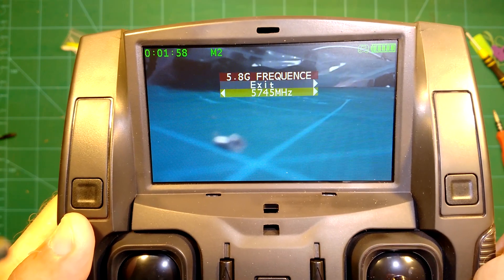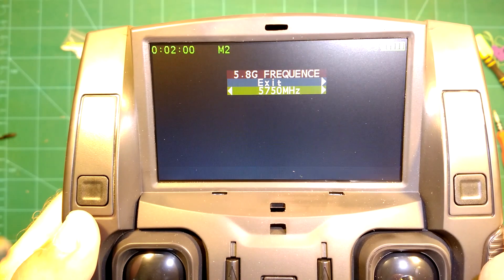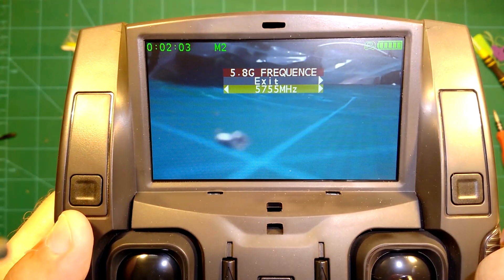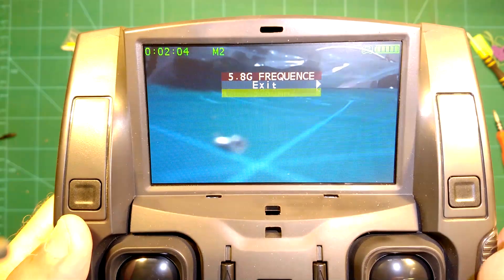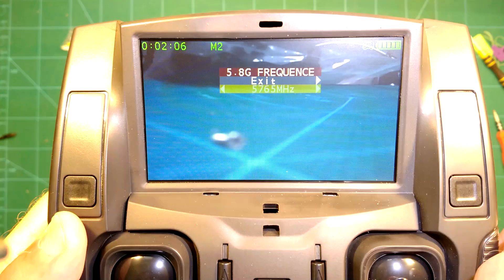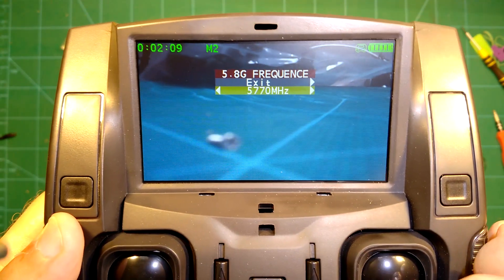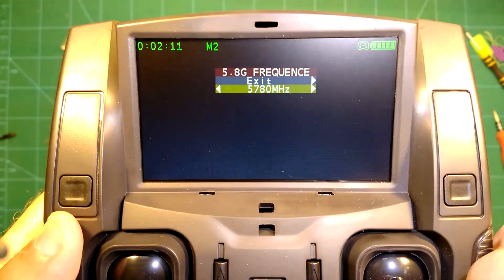As you can see, we are now going through all of the supported frequencies which are supported by this copter. As we switch the frequency in the radio, the video transmitter in the quadcopter also switches to the new frequency.